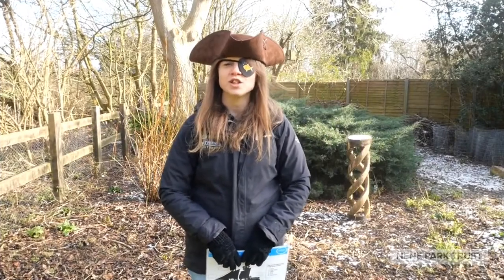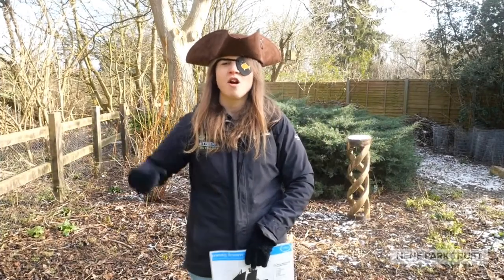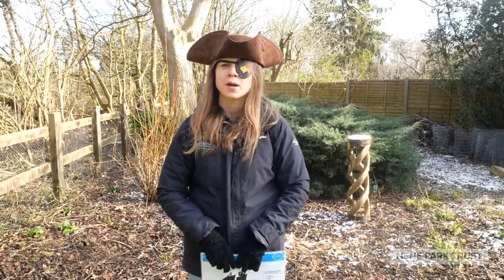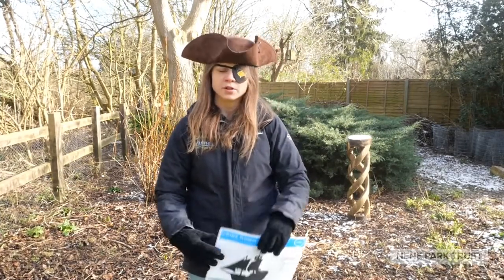Hi everyone! Today you're going to get the chance to become a pirate. Arrgh! You're going to make your very own pirate ship, but the first thing to think about is what are the parts of a pirate ship.